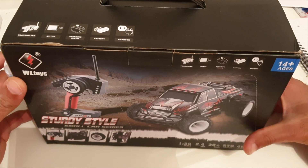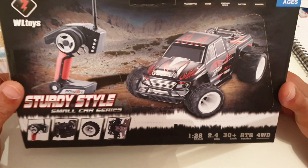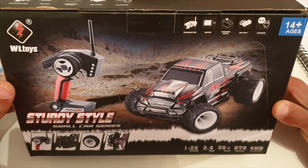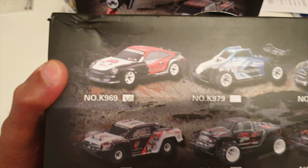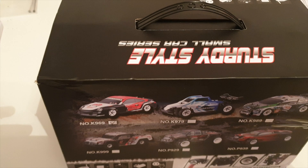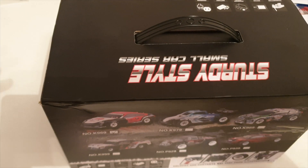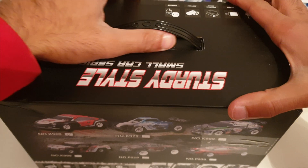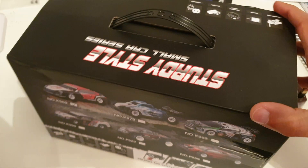So this is a step backwards just to appreciate how you can do this hobby on a small budget. What we've got here is a K969, and I've also got a K989. We're going to open these up and see what's in the box. What's great about these cars is for a small price - I think they're about £40-£45 UK money.